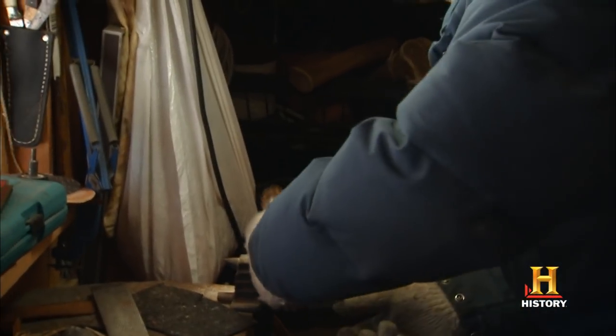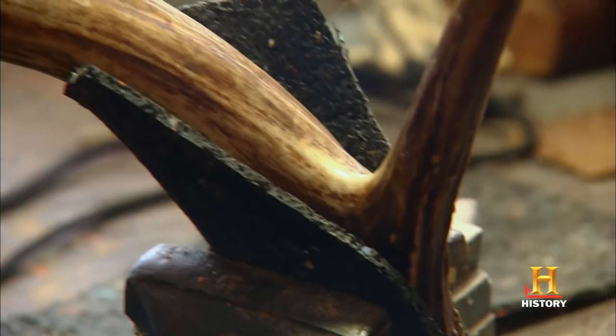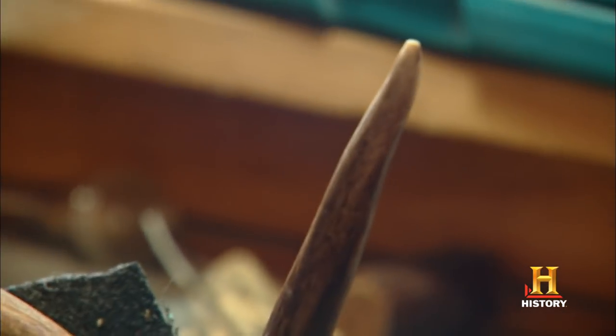We're going to just cut this down first. We're going to get a knife handle out of the shank here. We're going to cut this point off here.